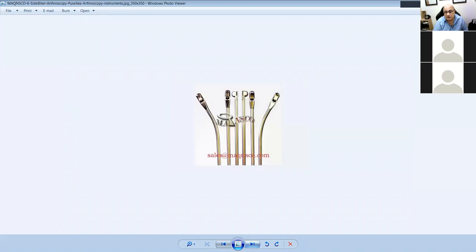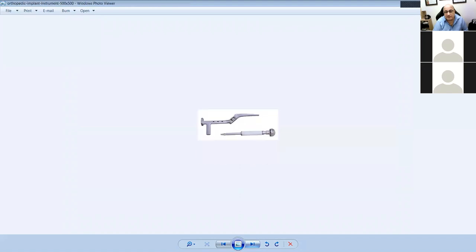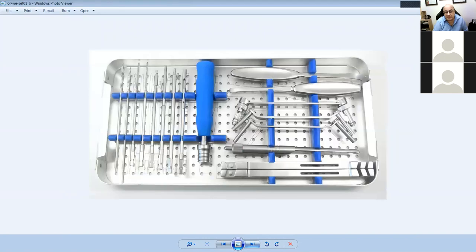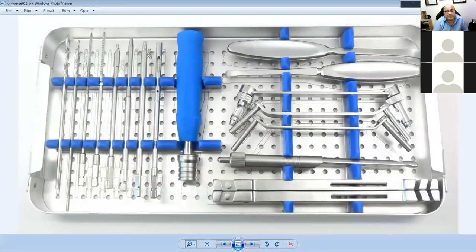What is that gap in the tap for? It allows all the debris — called swarf — to come out through it. When you are tapping, the bone debris comes out through those gaps. The tap has a canal in it that's not complete, so that when you reverse it, the swarf comes out again. This prevents the tap from breaking.